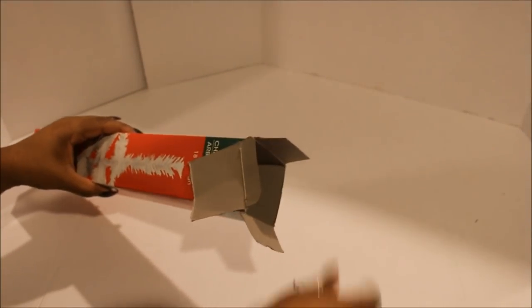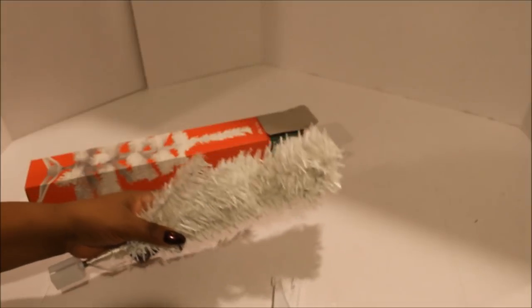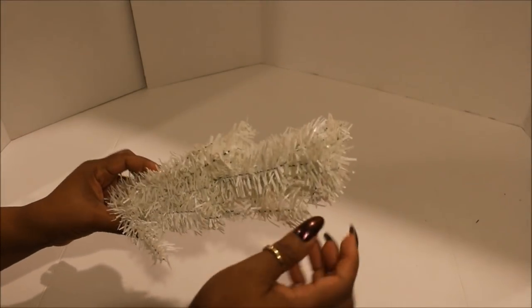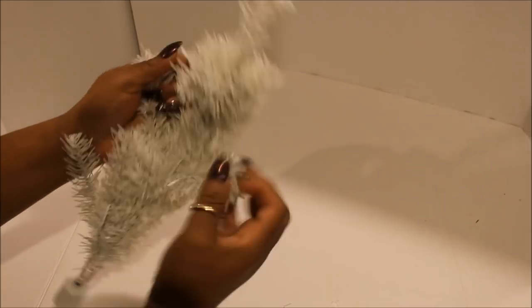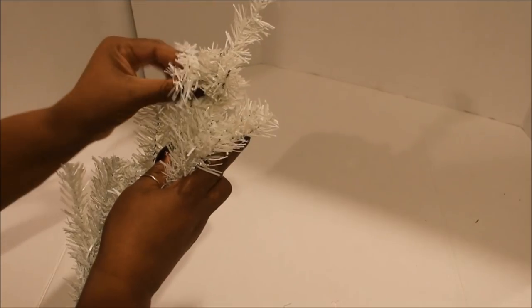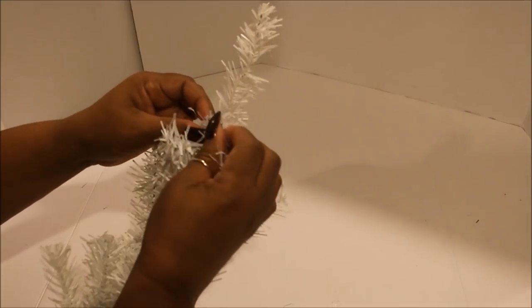The first thing you're going to do is take out your Christmas trees and fluff them. You will not need the little feet because we are going to be attaching the trees to the wreath forms. They come kind of folded over on top, so make sure you pull that all the way out and then pull all the branches apart. We are going to fluff these differently than a regular tree — pull everything towards the direction that the tree is facing you.